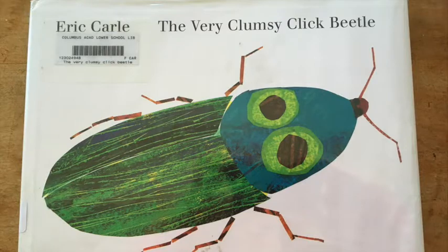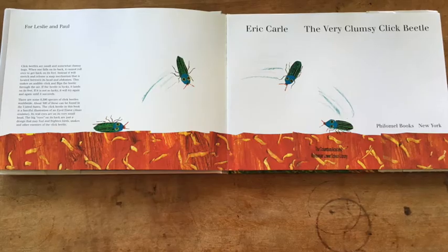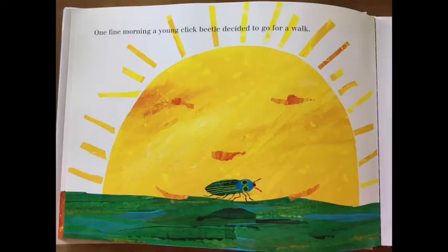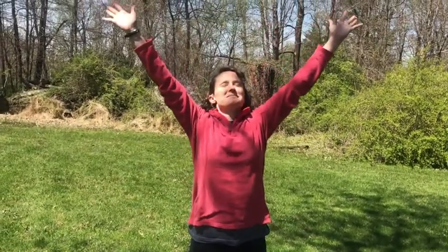The Very Clumsy Click Beetle by Eric Carle. One fine morning, a young click beetle decided to go for a walk. For our first move, let's see the sun on the click beetle's walk. So raise your hands up high and shine bright.